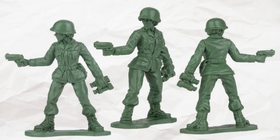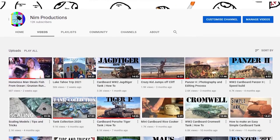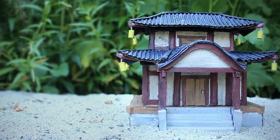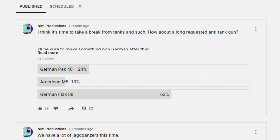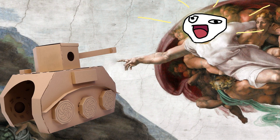Ah yes, toy soldiers. You see, I chose the art of cardboard as my channel subject because I could make just about anything with it — buildings, tanks, ships, and much more. And that's why I chose to be good at it. I was like a god, being able to create anything.